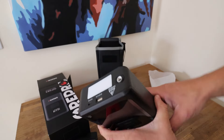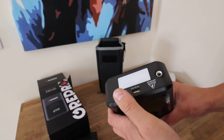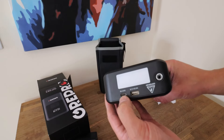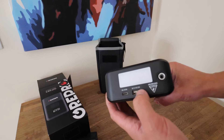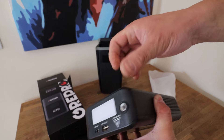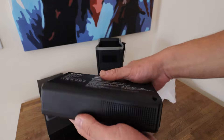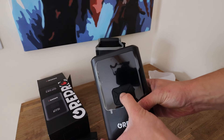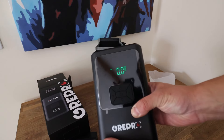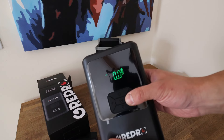You've got the vehicle jump lead port there — you can only connect it one way so you can't get it wrong. This is the LED light at the top with a couple of functions: you can turn it on, and there's a flashing mode for emergencies. There's a USB-C port for charging the unit, and another USB-C out if you want to charge your phone. The tire inflator hose just screws in here. All the warnings and instructions are on the back.